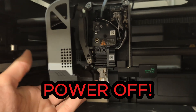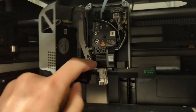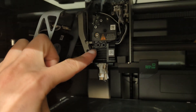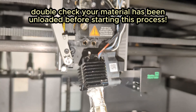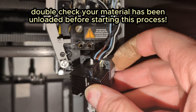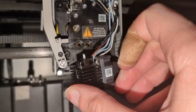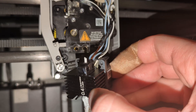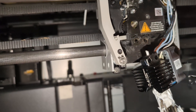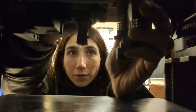Once you remove the front cover, there are two bolts up top that you need to remove using the allen key that comes with your printer. Before attempting to replace your hot end, double check that your material has been unloaded — I made a false assumption here, which made it a bit difficult to dislodge the hot end. I was able to snip the filament and pull it back up through the AMS.